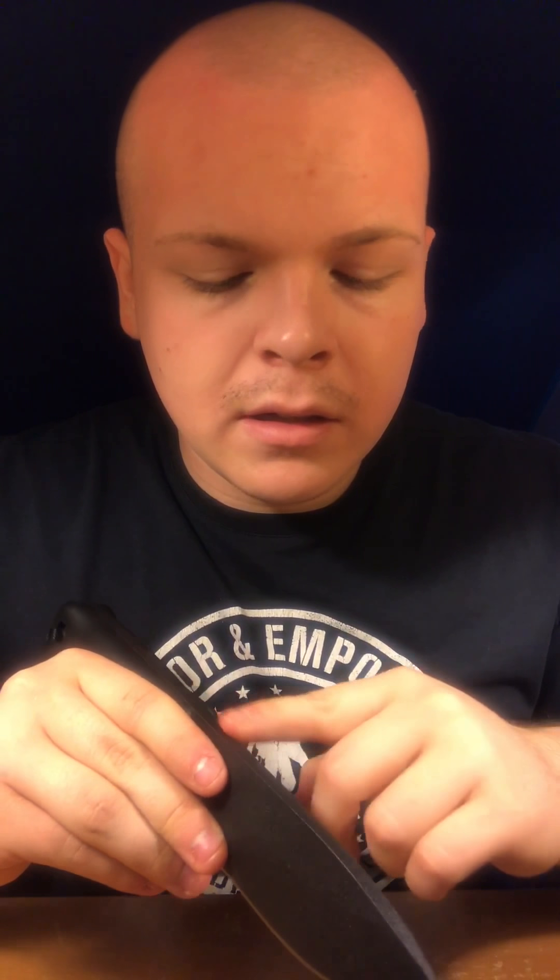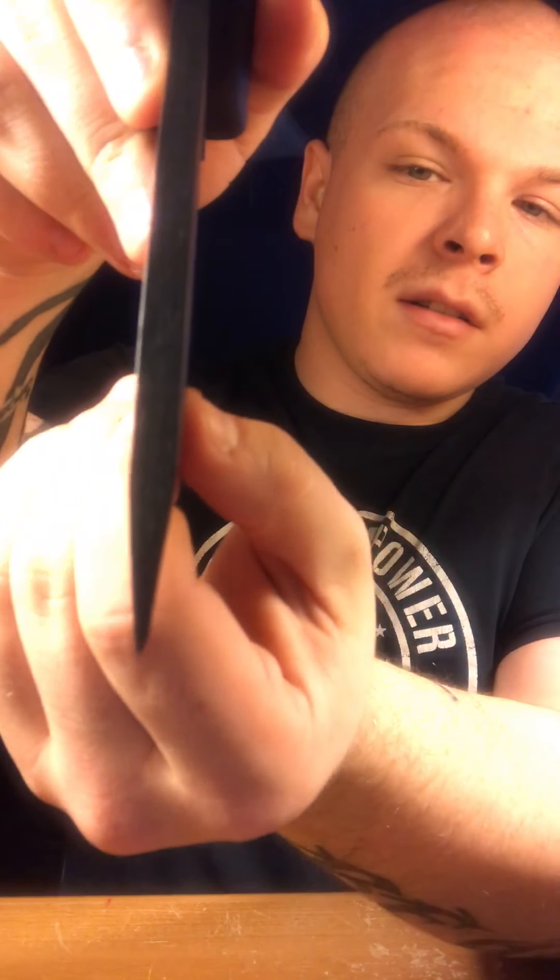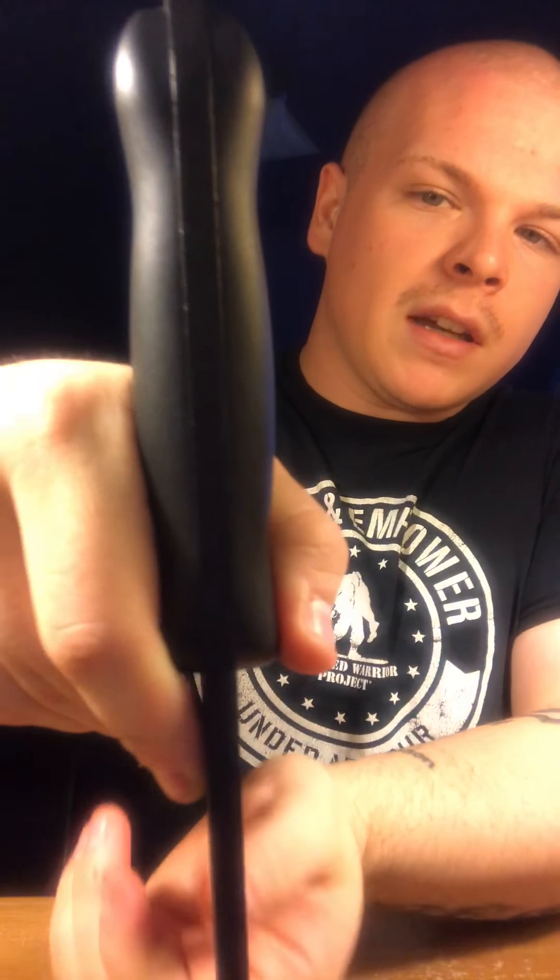If you don't know, it basically means we want to know the hardness of the blade so we know what kind of edge it's going to hold and how hard it's going to be to sharpen. Softer steel takes an edge pretty easy but loses it very easy; harder steel keeps an edge pretty well but it's hard to put one on. Like I said, quarter-inch blade — that's ridiculous. I love this knife.